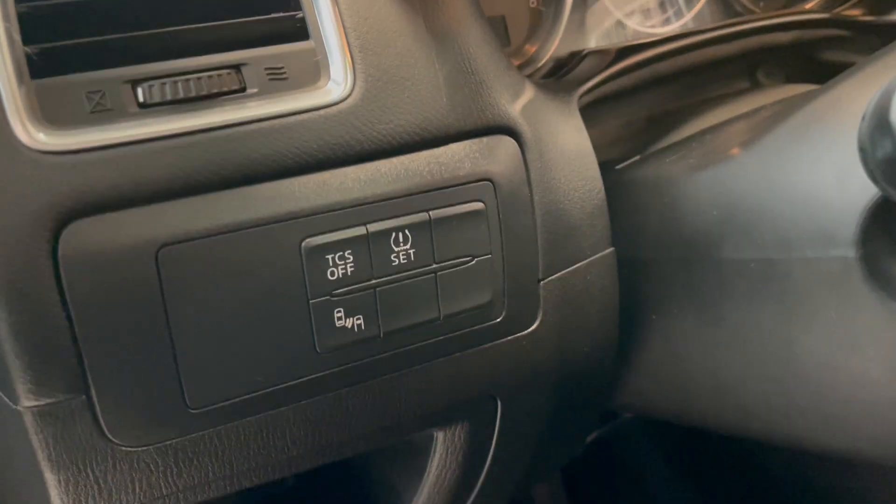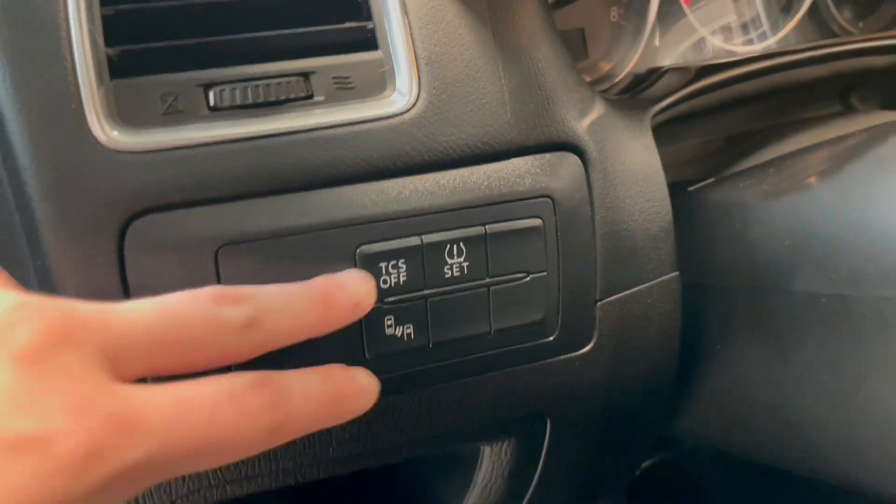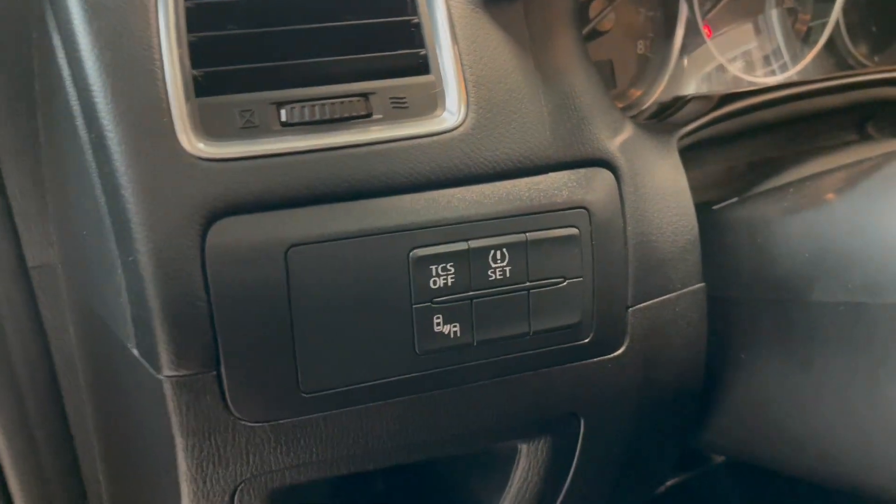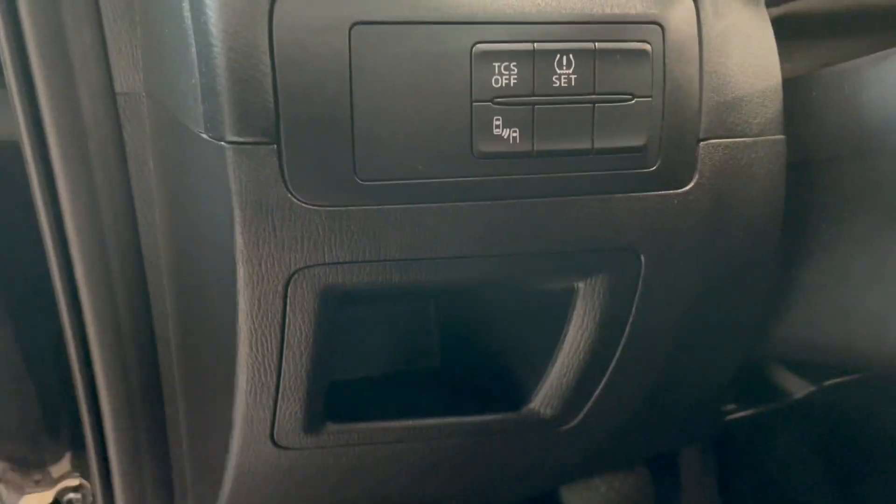Moving over to the left-hand side of the steering wheel, we do have our tire pressure that we can set. We also have our traction control on and off, and then we have our blind spot monitor on and off as well. Lower from there, we also have more storage.